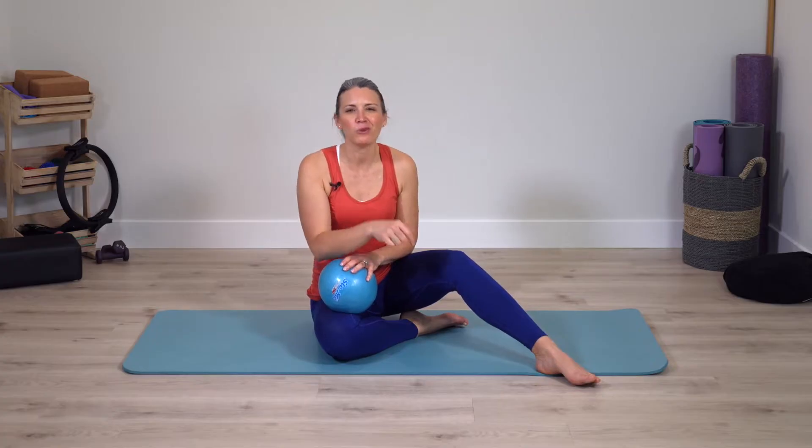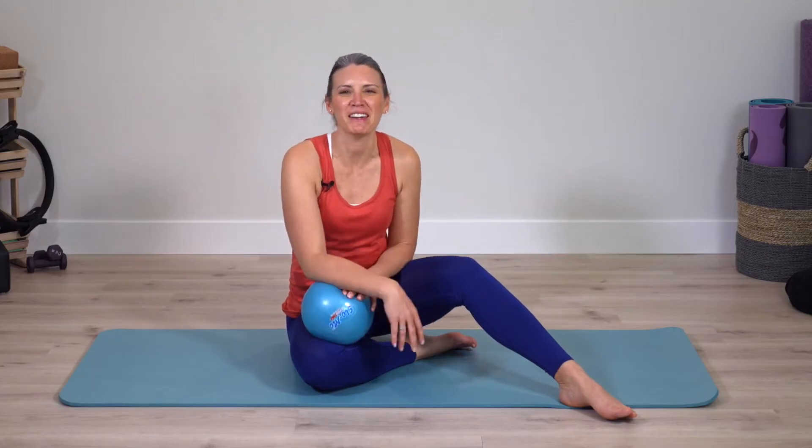My number one recommendation for faster flowing classes is to give it time. The more that you move with Pilates and the more that you come back to this class, your body is going to really understand how to transition from one exercise to another so you work on that Pilates flow. That's so valuable because then you get into the rhythm of Pilates, it feels better, and you have more fun moving with these types of classes. If you're ready to get started, grab your small ball and join me on the mat.